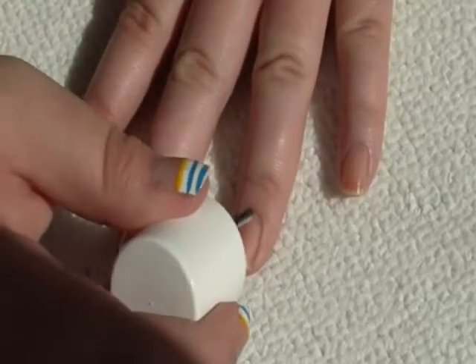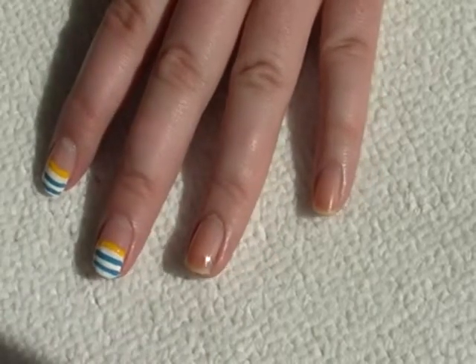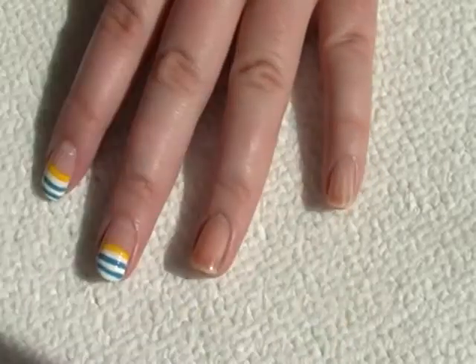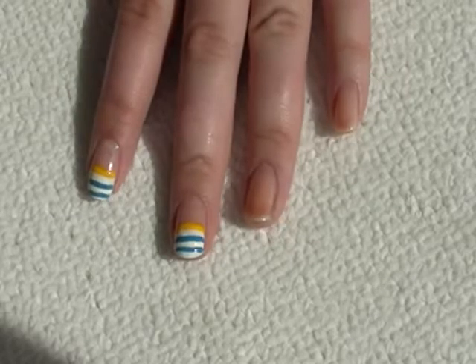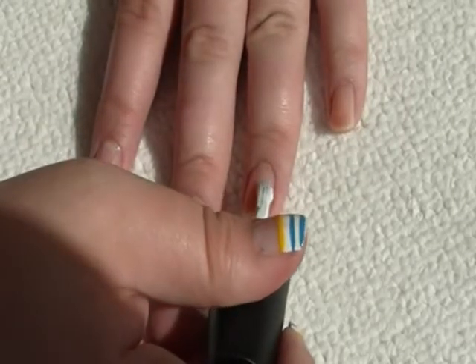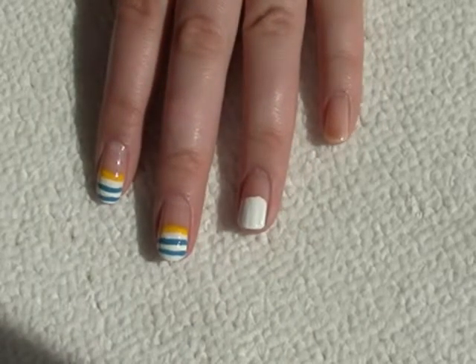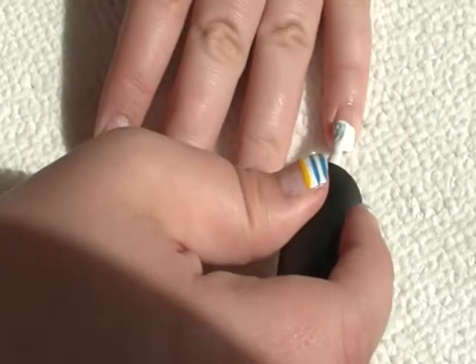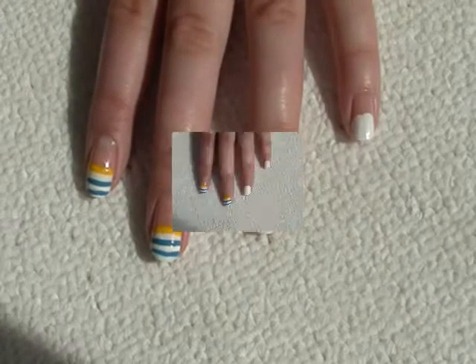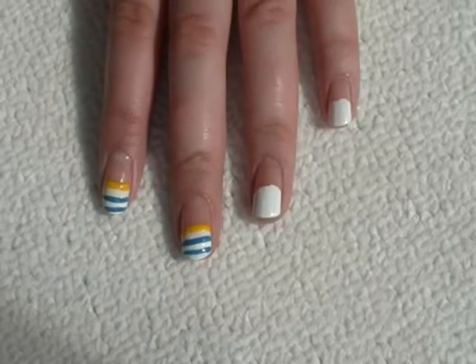First, apply the pink. Next, apply the white to the lower half of the nail. Next, get the yellow striping brush and put a line straight across the top of the white.